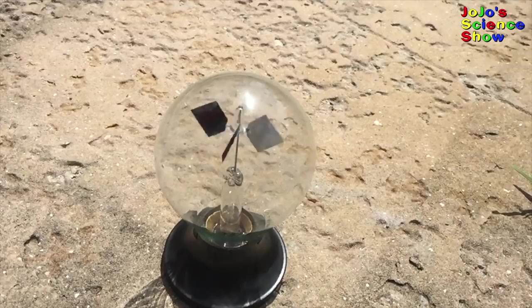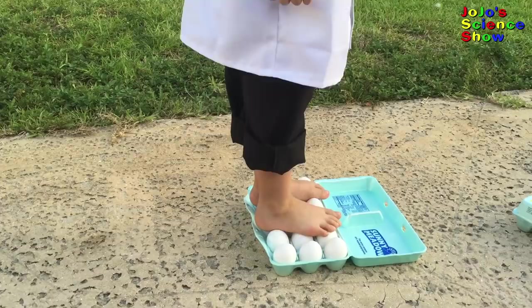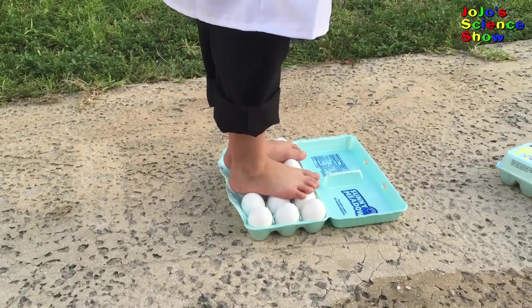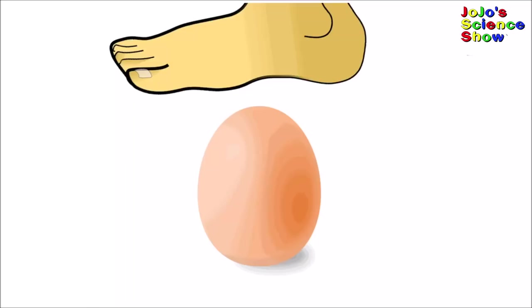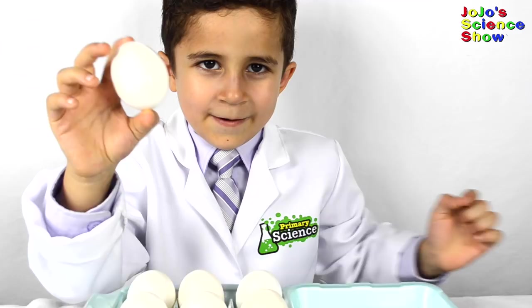I'm going to stand on these eggs. See how they're not breaking? I'm literally walking on eggshells. This is an egg-cellent egg-speriment. Wow! None of the eggs broke! That's incredible! The reason the eggs don't break when I step on them is because of its shape. The shape helps spread the weight from my foot over the rest of the eggshell.